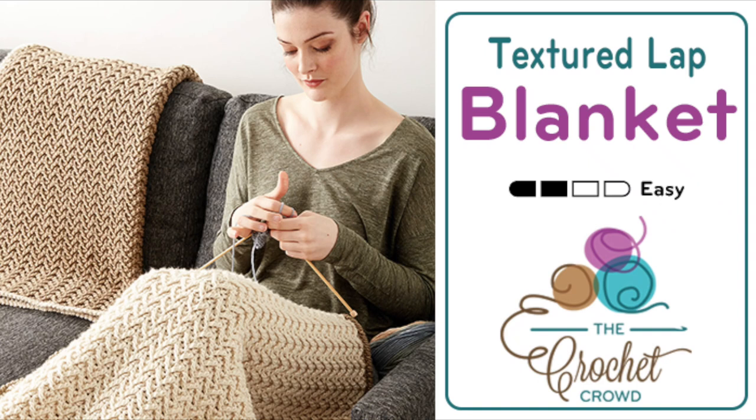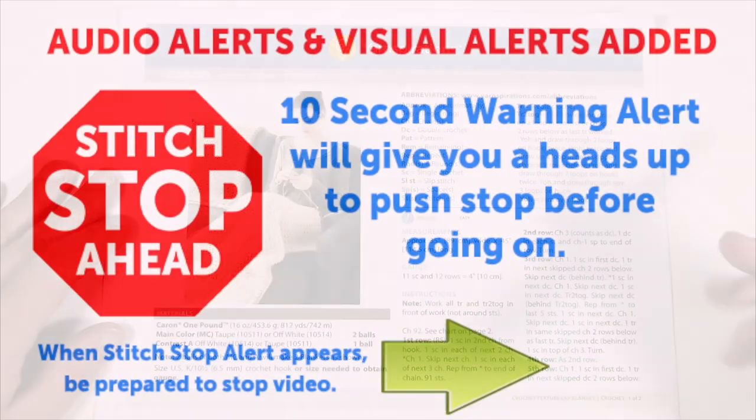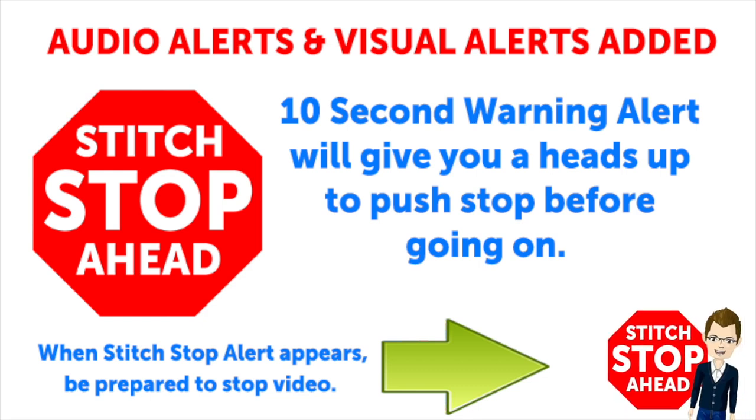Welcome back to The Crochet Crowd as well as my friends over at Yarnspirations.com. Today we're going to work on the Crochet Textured Lap Blanket. This video has sound alerts added — when you hear the sound it will be your signal that the segment is finishing up. Press stop and crochet the instructions, then press play again to continue along in your project.